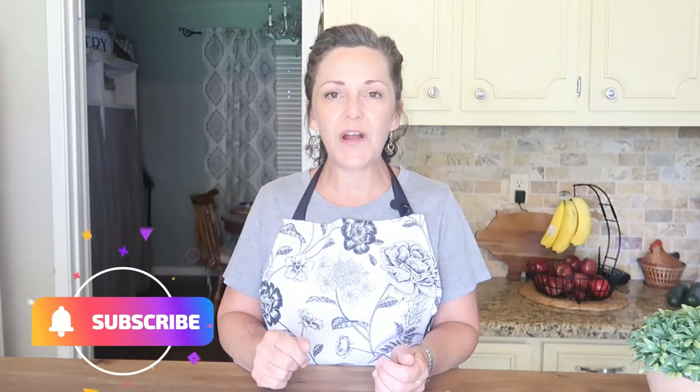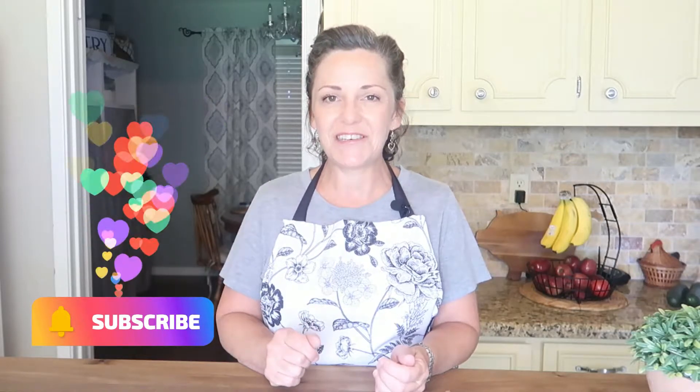Well welcome back friends, thank you again for stopping by today. If this is your first time stopping by Heartfield Kitchen you can find plenty of food, kitchen and pantry motivation through recipe videos, day in the lives, grocery hauls, and so much more. If any of that sounds good to you I sure hope that you'll hit that big red subscribe button and make yours a Heartfield Kitchen too.